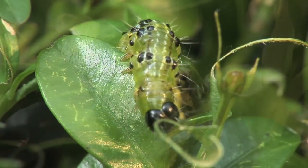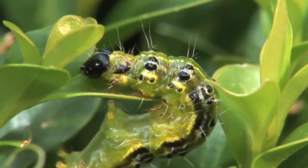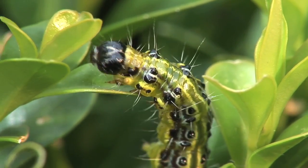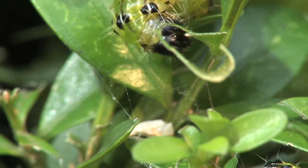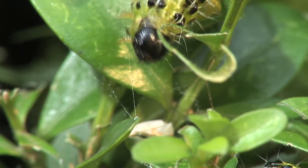Thanks to its huge reproductive success, it is not only private gardens that are at risk, but also public parks and cemeteries. Here in central Europe, the box tree caterpillar is almost exclusively found on indigenous box, Buxus sempervirens.